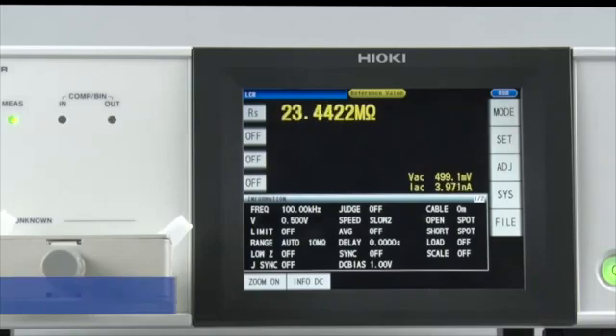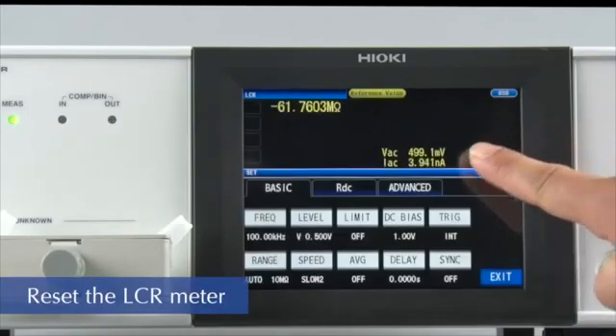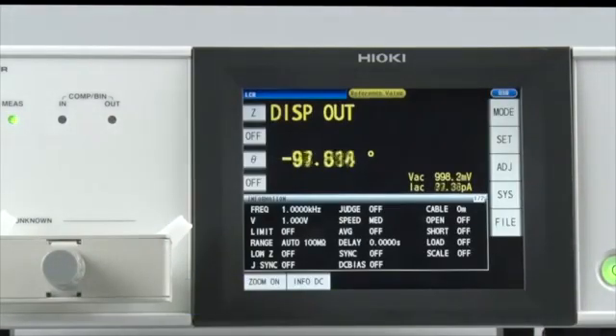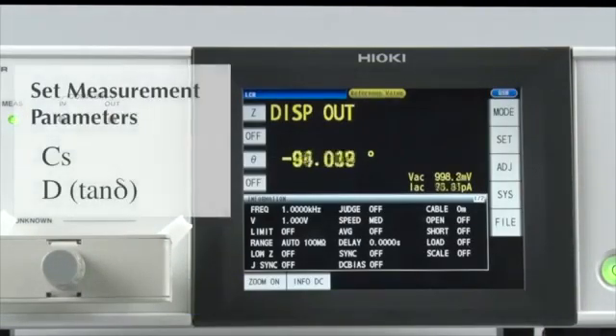First, return the LCR meter to default condition by touching Reset on the screen. All of the settings are now in their default state. Now let's set the measurement parameters.